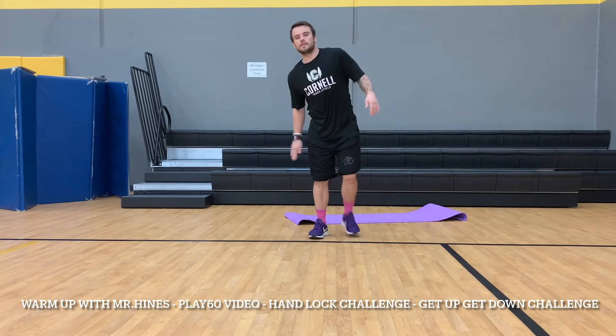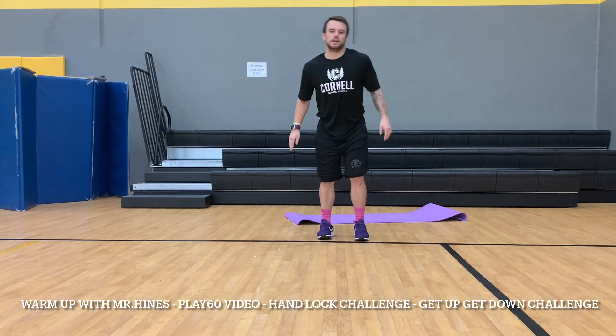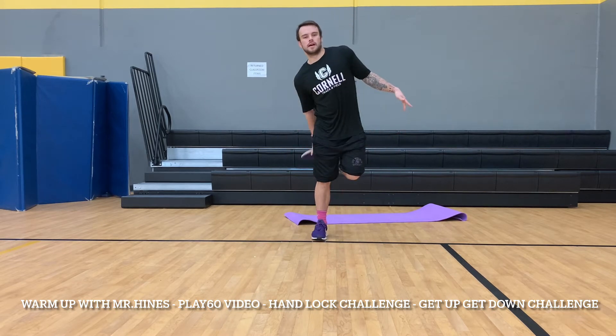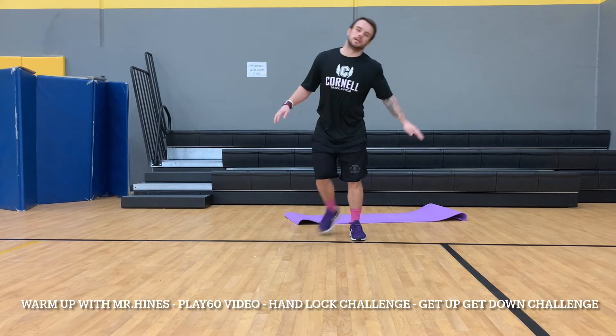All you're going to do is give your heel a high five. Let's do another set of ten — ready, go: one, two, three, four, five, six, seven, eight, nine, and ten.